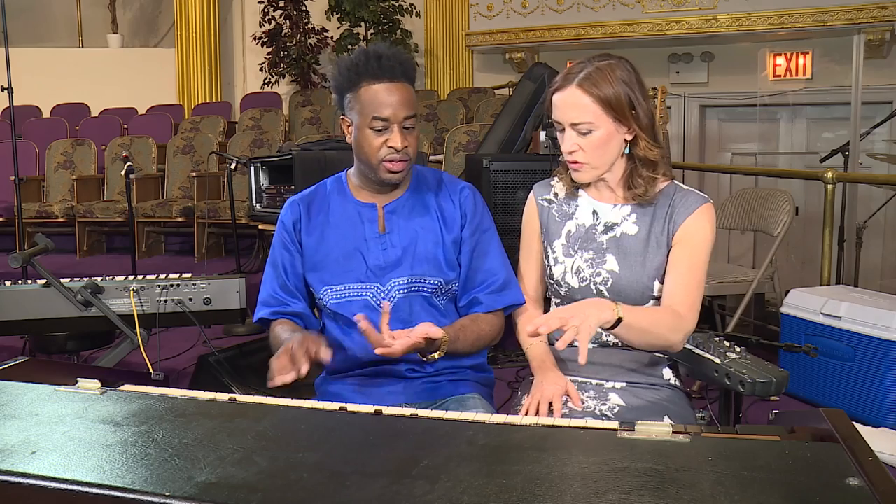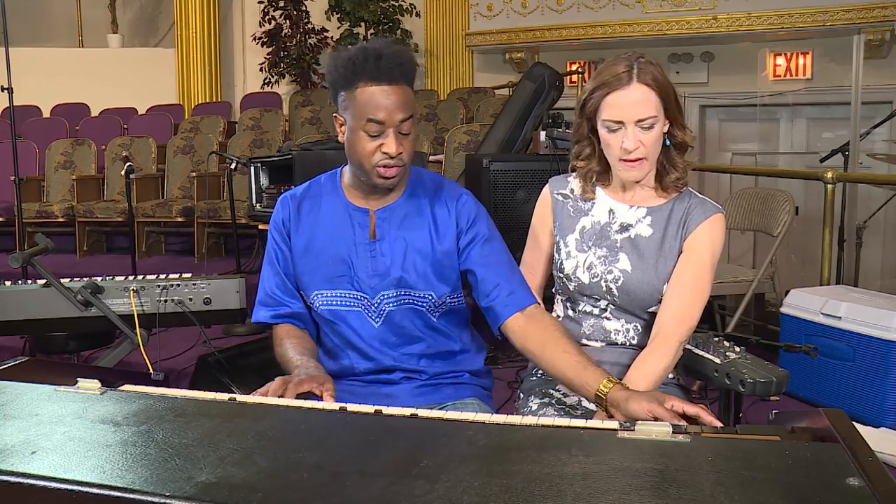So with the Hammond organ, you have the pedal. It's like a normal organ. But this is like the main... but listen to the tremolo.